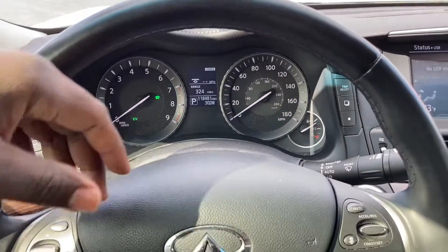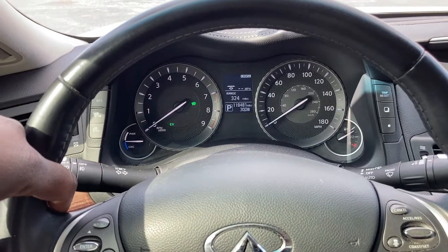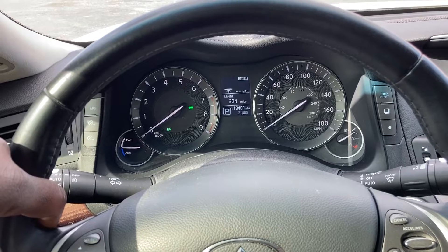Hello, Infiniti Q70 Hybrid M35H. I'd like to showcase what it's like to drive one of these vehicles, specifically the kind of information that will be displayed to you.